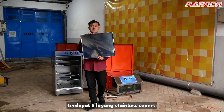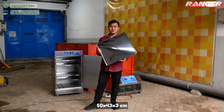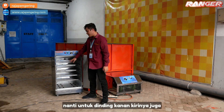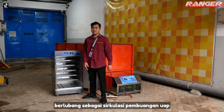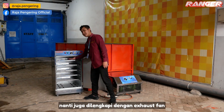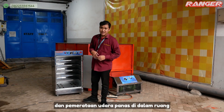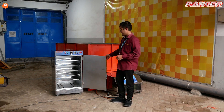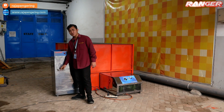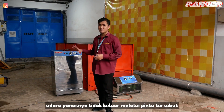Terdapat lima loyang stainless seperti ini. Untuk dimensi dari loyangnya sendiri yaitu 50 x 43 cm dan untuk tingginya 3 cm. Untuk dinding kanan kirinya juga berlubang sebagai sirkulasi pembuangan uap air ataupun sirkulasi pemanasan. Di bagian atas mesinnya juga dilengkapi dengan exhaust fan, fungsinya sebagai pembuang uap air dan pemerataan udara panas di dalam ruang oven. Di bagian depannya juga dilengkapi dengan handle pintu sehingga pengeringannya posisi sangat rapat dan udara panasnya tidak keluar melalui pintu.